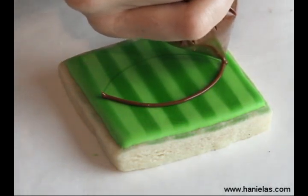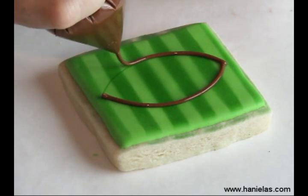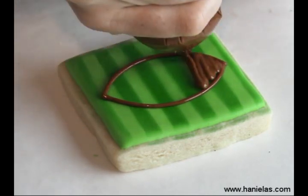Then using brown royal icing at 15-second consistency, follow the lines that we made earlier before we stenciled, to create a football shape.